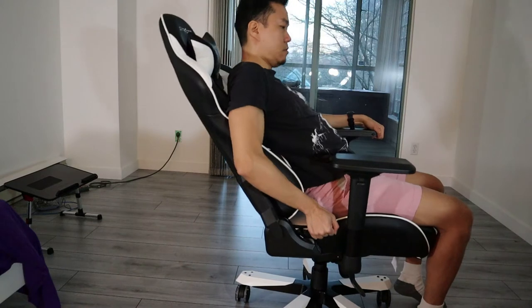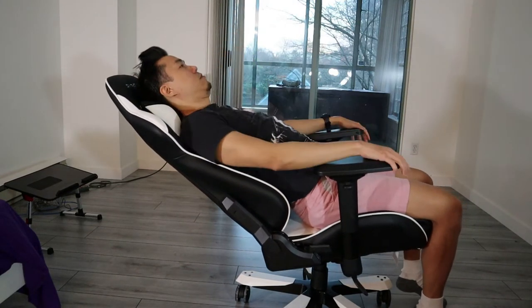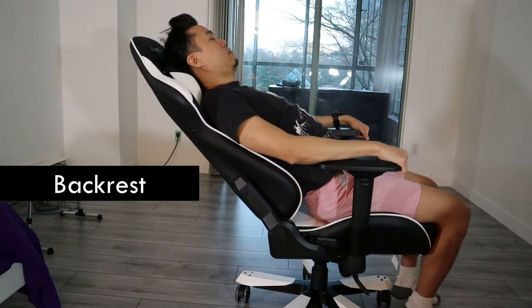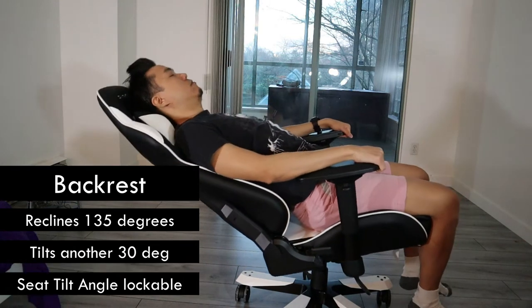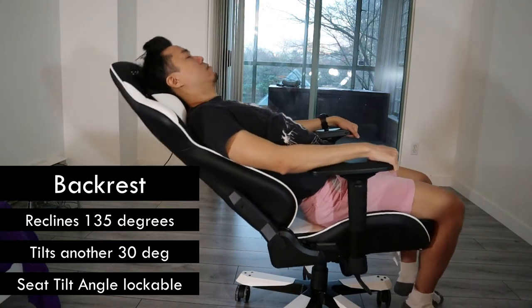Let's talk about comfort now. To me, the standout feature is the multi-tilt mechanism on the King chair. In a nutshell, it's perfectly balanced to enable you to rock the heavy backrest with complete ease and buttery smoothness. There is even a bounciness that helps automatically return the backrest to upright each time.